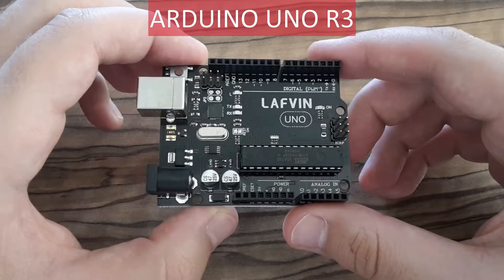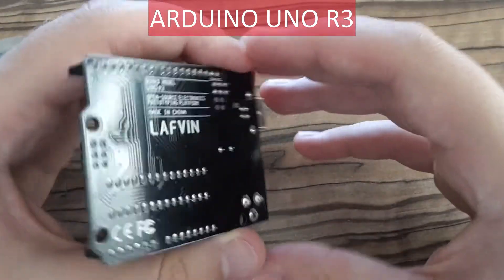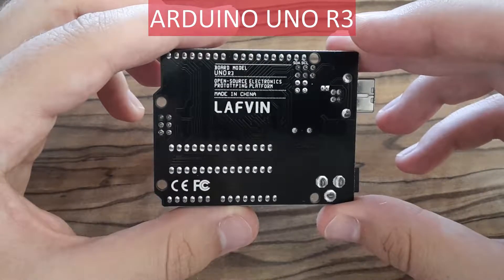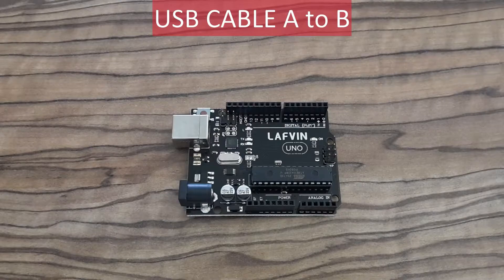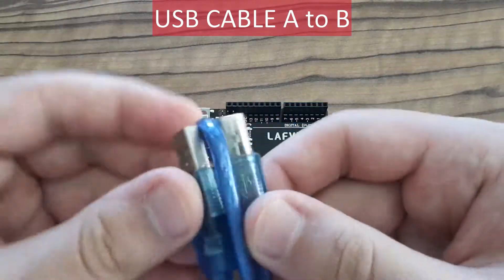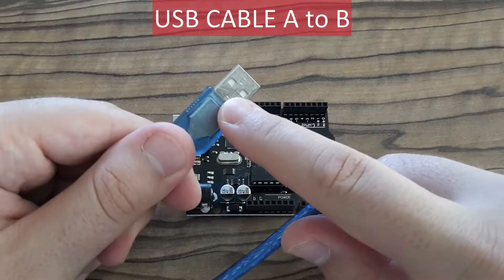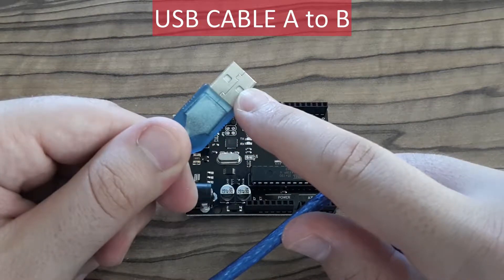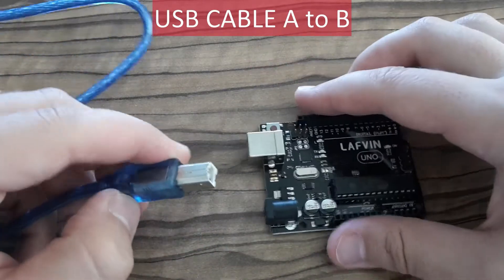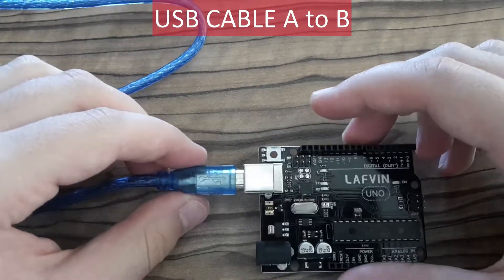And this is the heart of the kit — it's an Arduino Uno prototyping board. This one is a clone, of course. It's delivered with this USB cable. It's a B type. One end is an A type, which you plug into your computer, and the other end is a type B, which you plug into your Arduino Uno board.